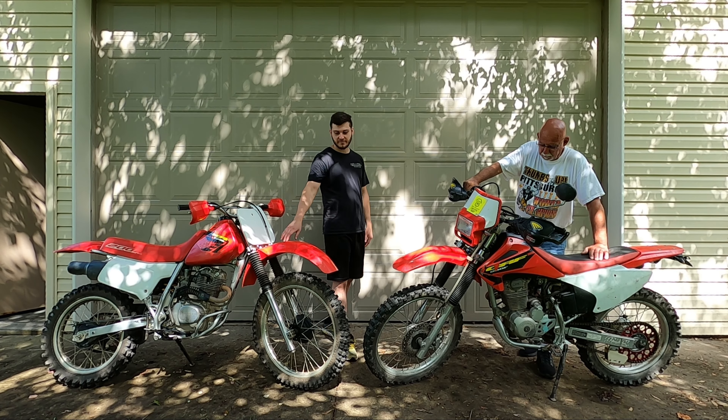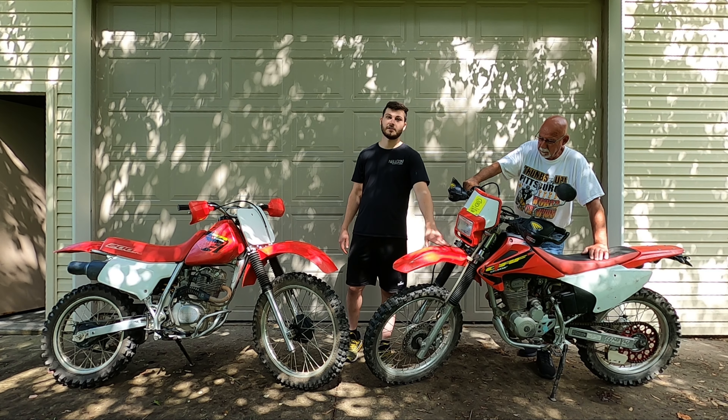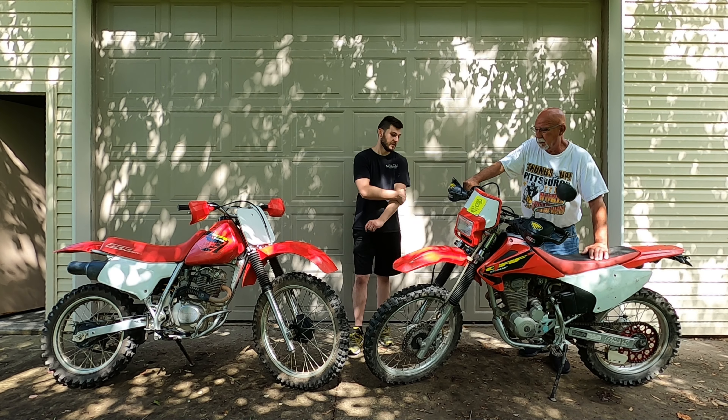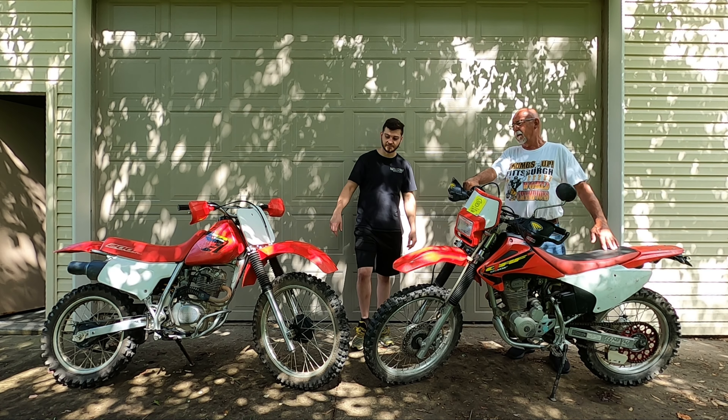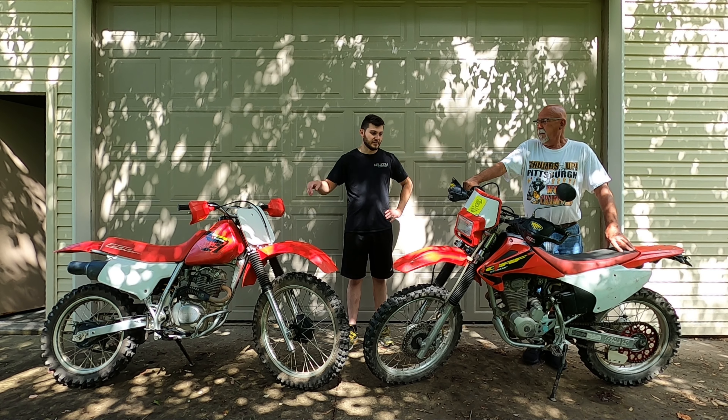The last year of production for the XR200 was in 2002, and the first year of production for the CRF230 was in 2003. This is actually an '03 and this is actually a 2000, so both have the Honda Red after the year 2000.